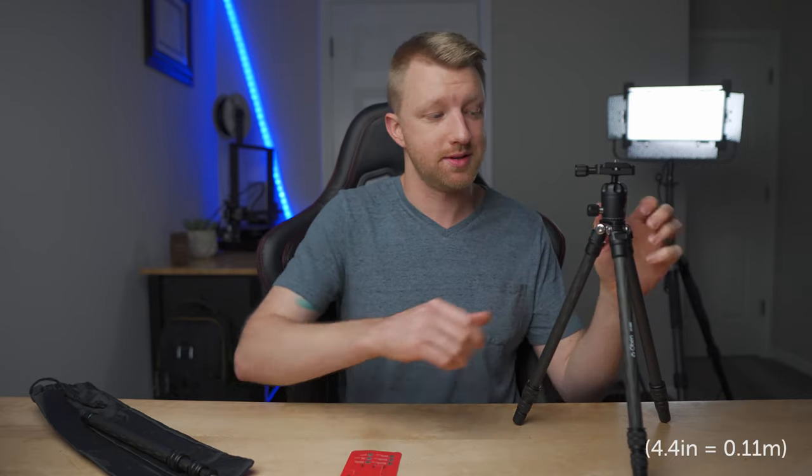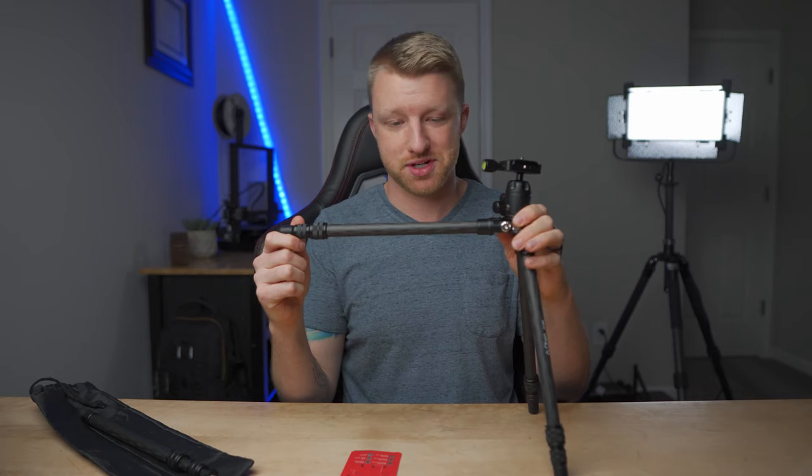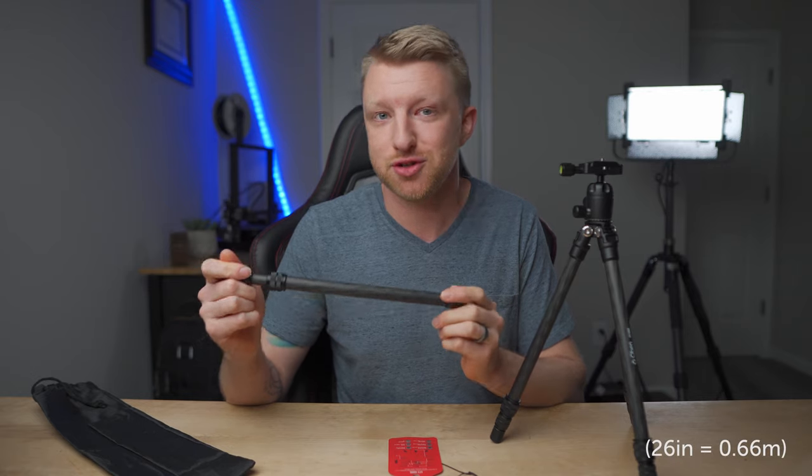Going through some of the specs listed on this card: it has a minimum height of 4.4 inches, meaning you can adjust the legs out to almost entirely horizontal and drop down to just 4.4 inches off the ground, so you can get super low with it. It has a maximum height of 28.2 inches — just the tripod itself, not including the extender column which adds an additional 26 inches. So with my Sony a6400 fully extended, it's now at its maximum height of just over 52 inches.